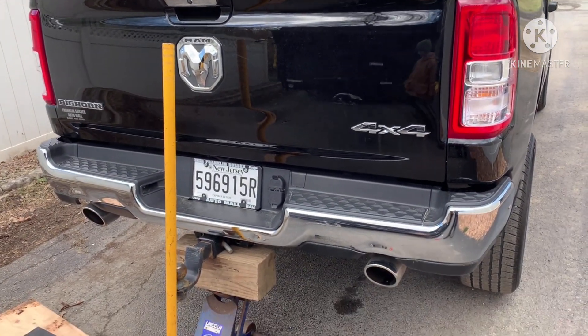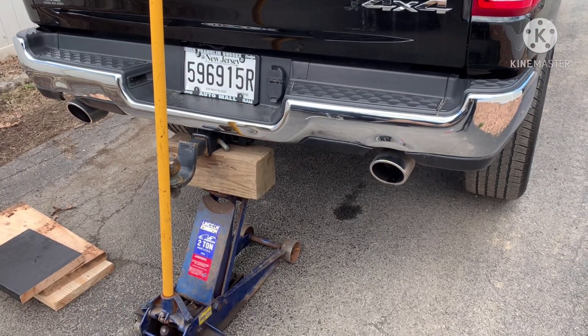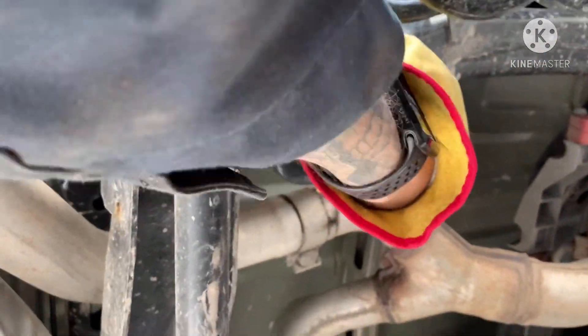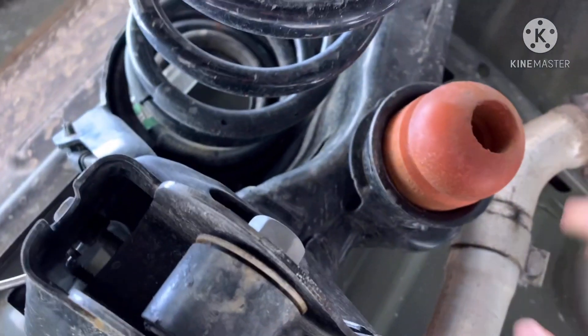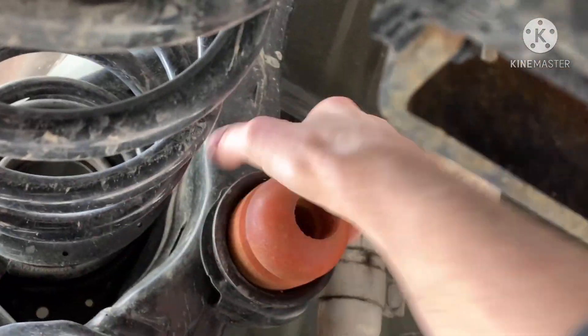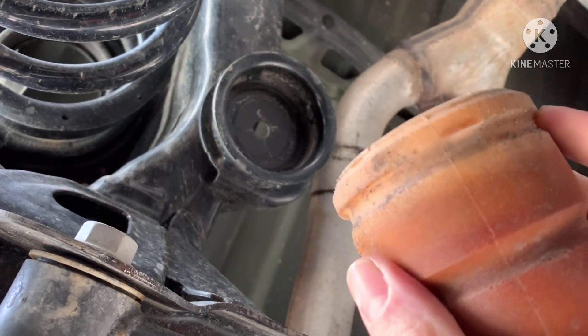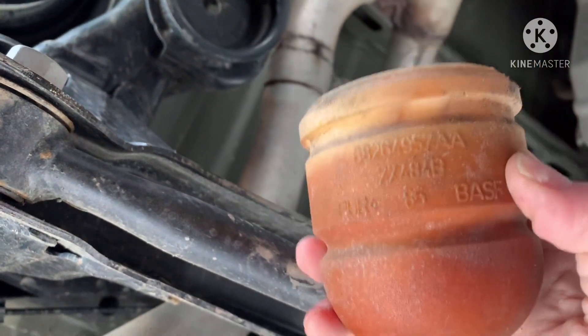I'm not a mechanic at all, so take your life in your own hands here. I lifted the truck up by the hitch — back wheels are still somewhat on the ground, front is chocked. I'll take you under the truck. Here are your stock rubbers — these should pop right out. 'Should be' is the key word.